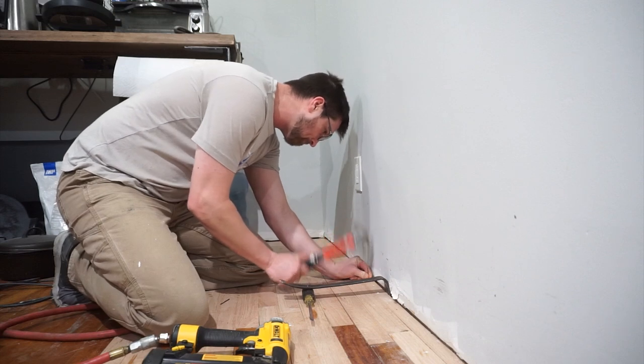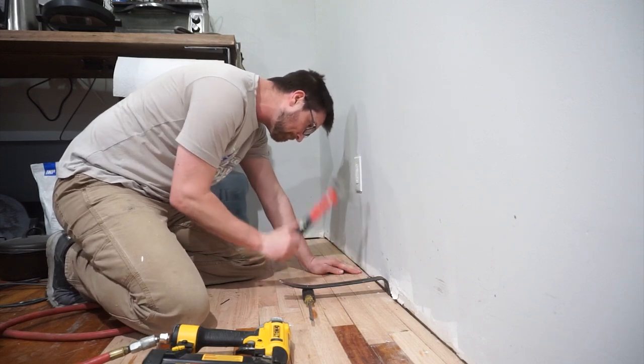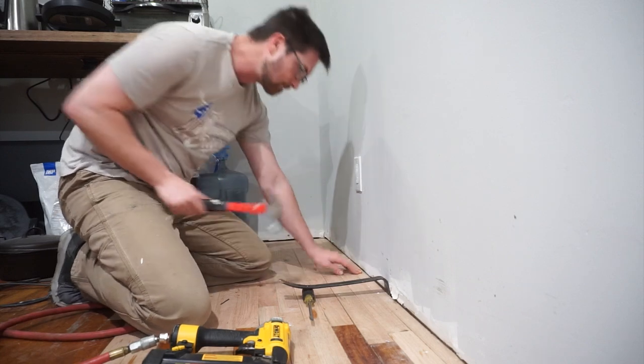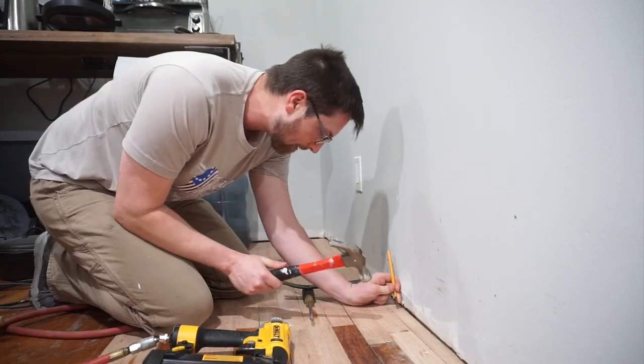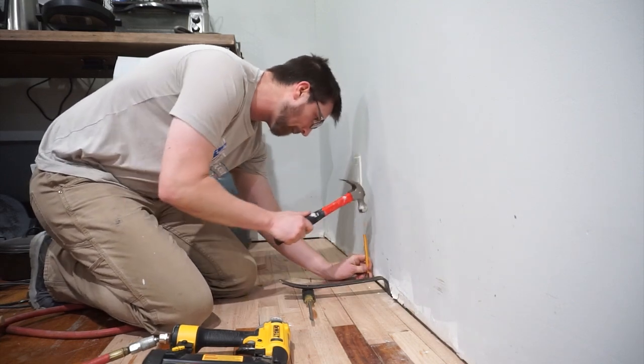Here you can see I came back with those thicker finish nails and tried to put them in at an angle to make sure they held tight. It's quite hard to get an angle on a strip this small but I did my best. To avoid marring the wood and get a nice finish, I came back with a nail set to sink all the heads of my nails — and that was it.